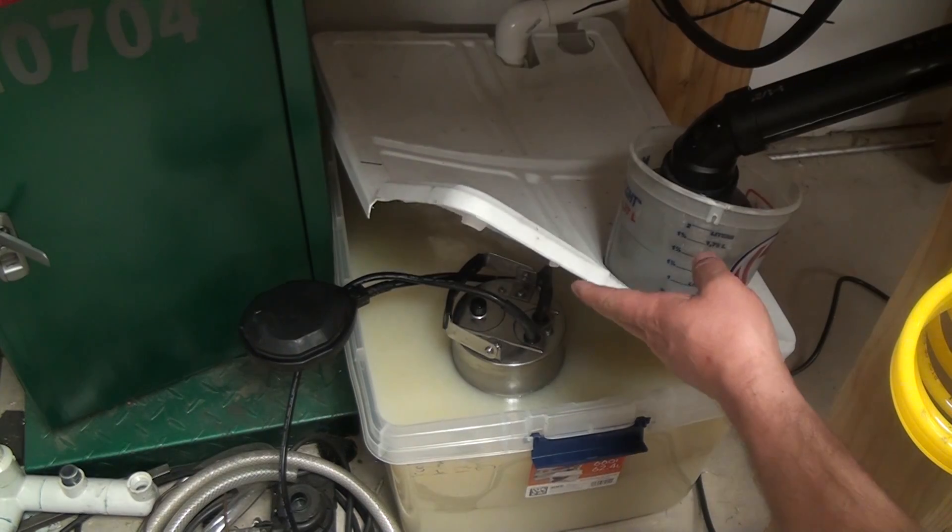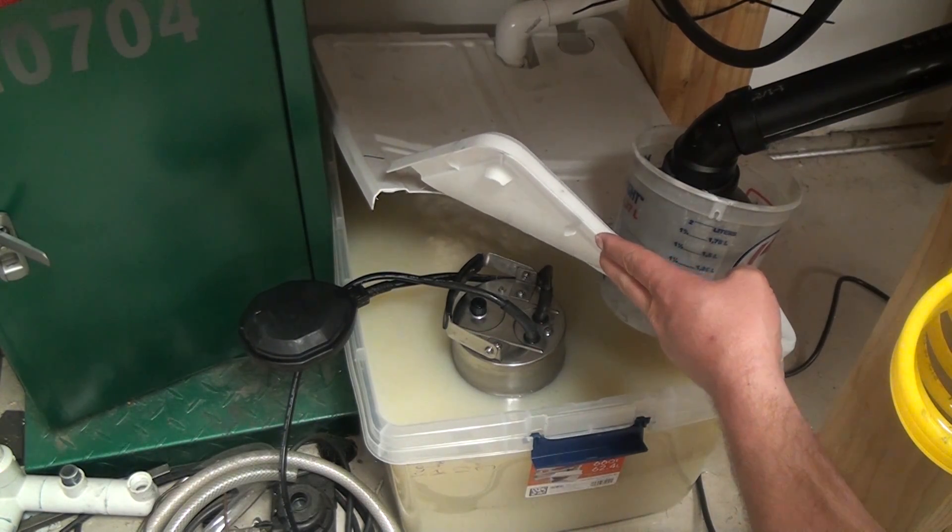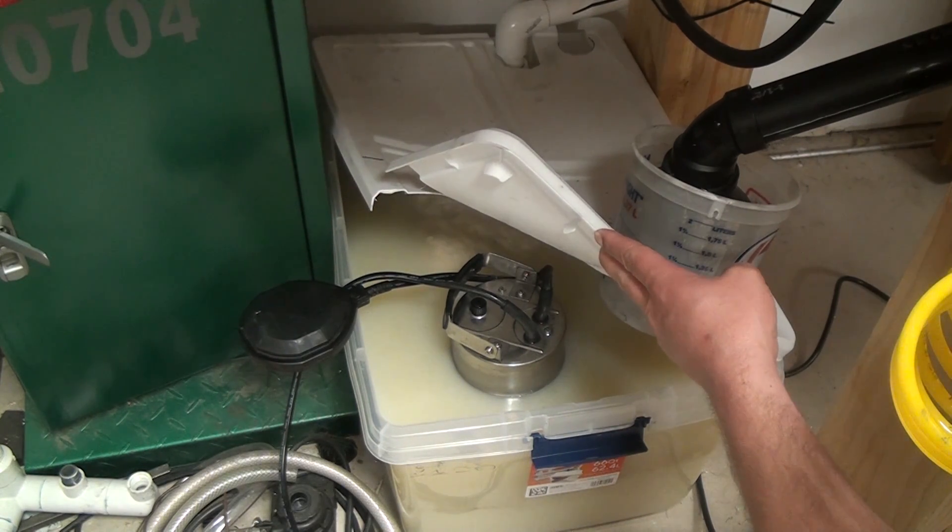There are two versions available from Harbor Freight — one listed as three-quarter horse and one listed as one-horse. This is the one-horse version. The price is pretty similar between them. It says on the box 2,910 gallons per hour, can lift up to 26 feet, with an inch and a quarter inlet. I don't know if those ratings are accurate as far as horsepower and flow, but as you saw in the video, it moves some serious volume.